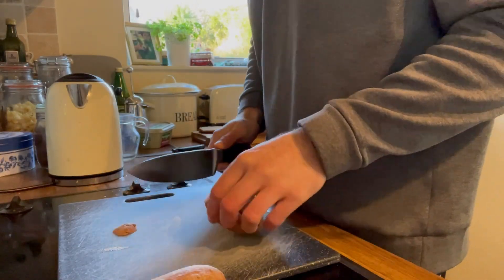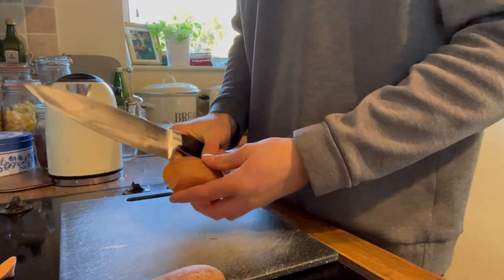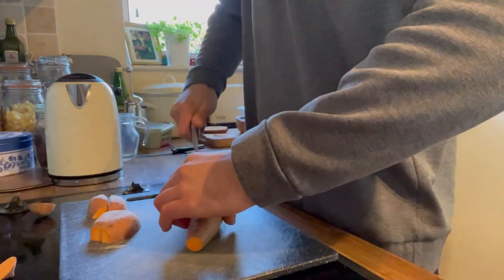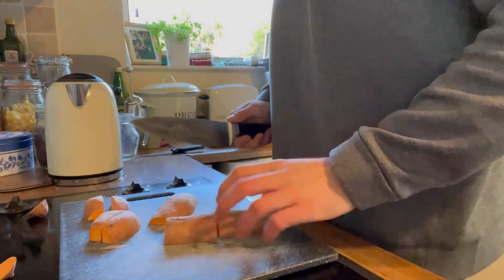Step one: we're going to chop up our sweet potato. Personal preference whether you leave the skin on or not — obviously wash them first — but I like to leave the skin on. I chop them off at both ends and then cut them into chunky wedges.